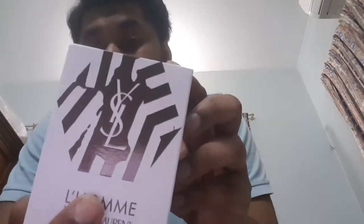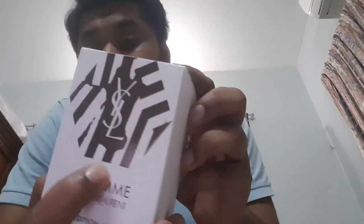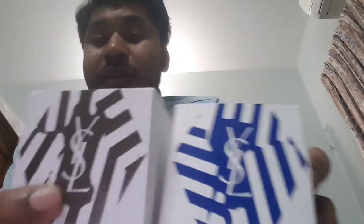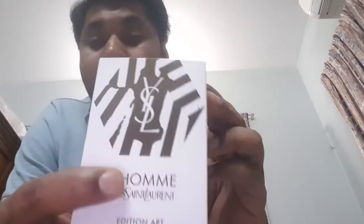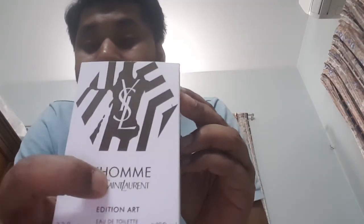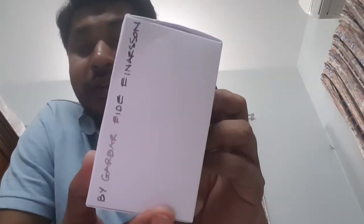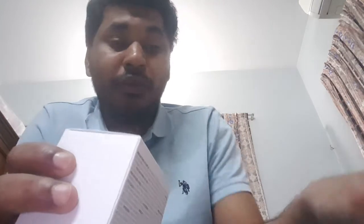Let me show you the presentation. At the top you can see the YSL logo, and at the front you can see a design — same as this one. The packaging is the same, only the color is different: blue versus golden. 'Loam' is printed here in embossed lettering — everything is embossed. Very simple packaging. And here is the name of the person who actually designed the bottle.